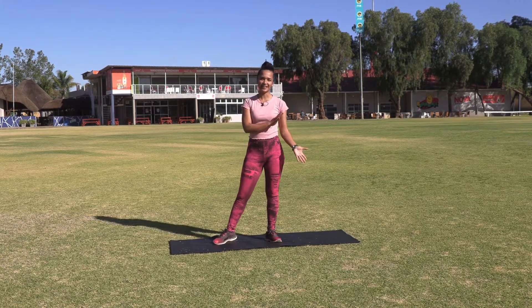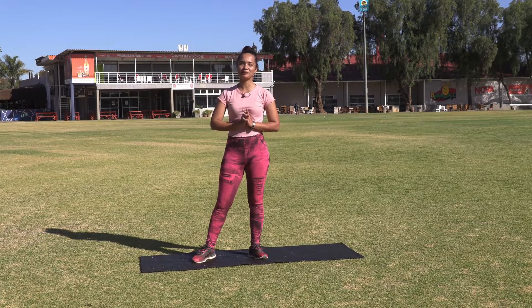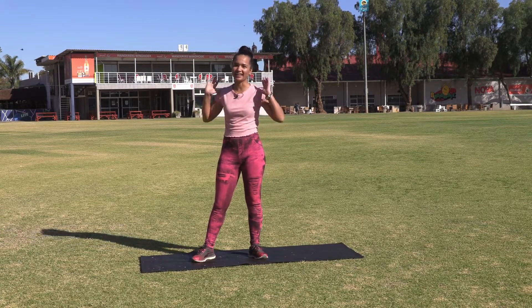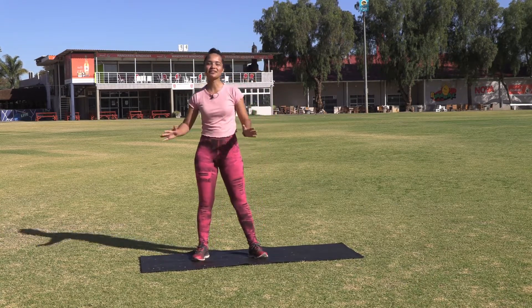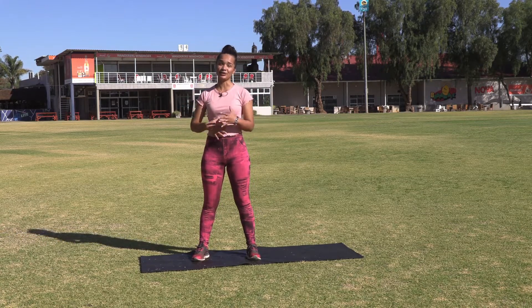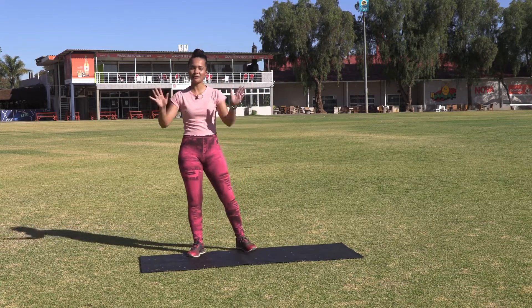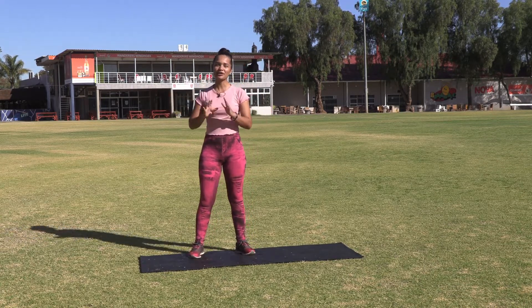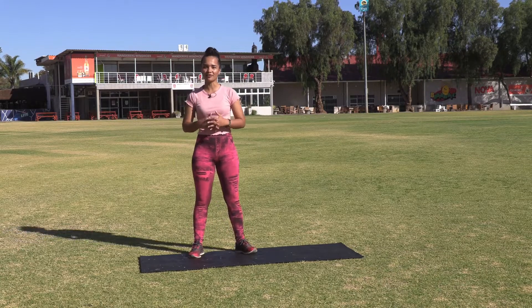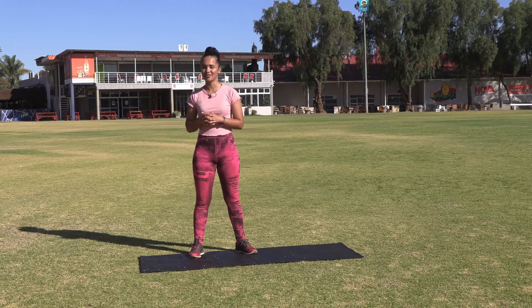Hi everyone, welcome back to Flex. I'm your presenter for Flex, and today we will be working out our legs. We're going to focus on our legs, our glutes, basically your lower body excluding your abs. We're going to start off with the warm-up, go into the workout, and then end it off in the cool down with some nice stretches. I'll see you after the short break in the warm-up.